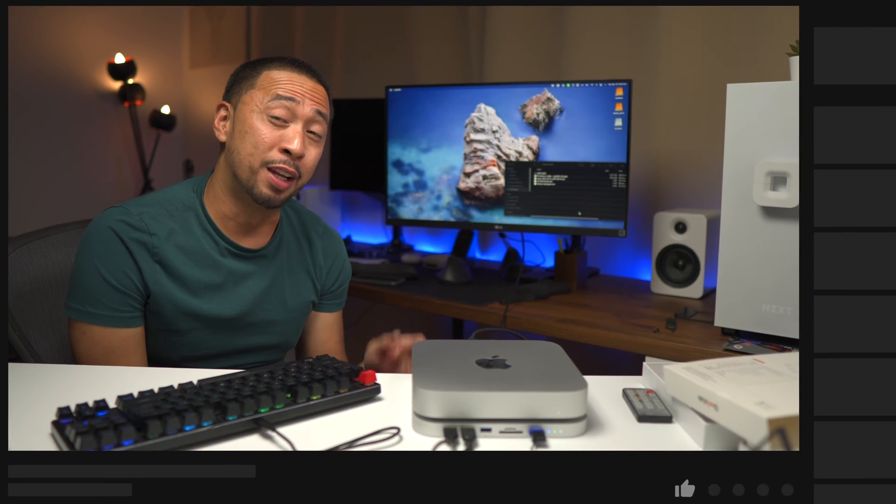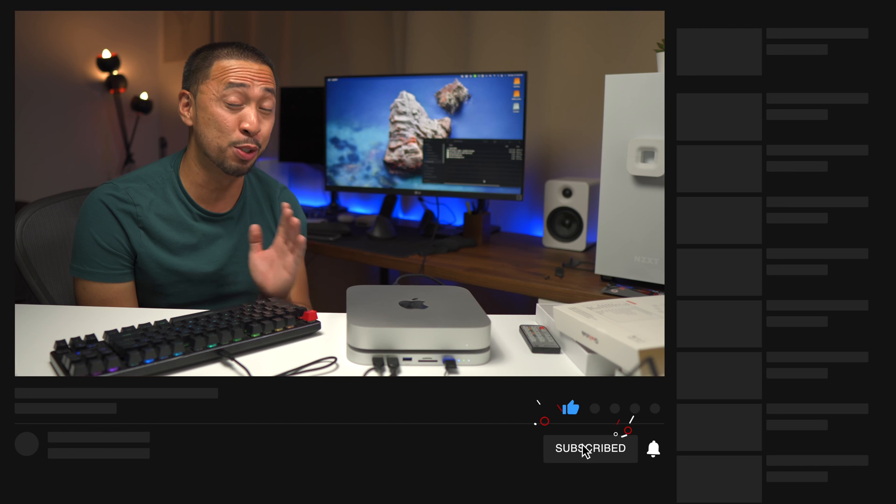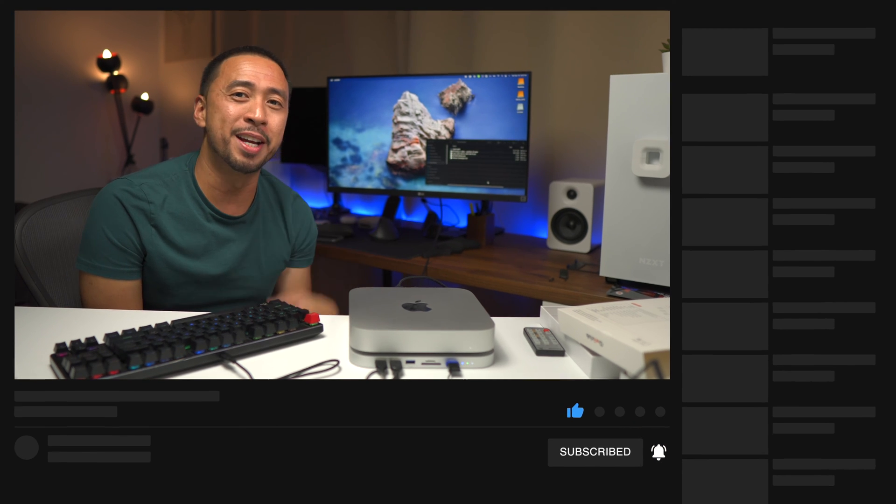And that's it for this video, guys. Hope you liked this one. Don't forget to smash the like button, and if you haven't yet, consider subscribing. I'm Lars of KillerBitNomad — see you in the next video.